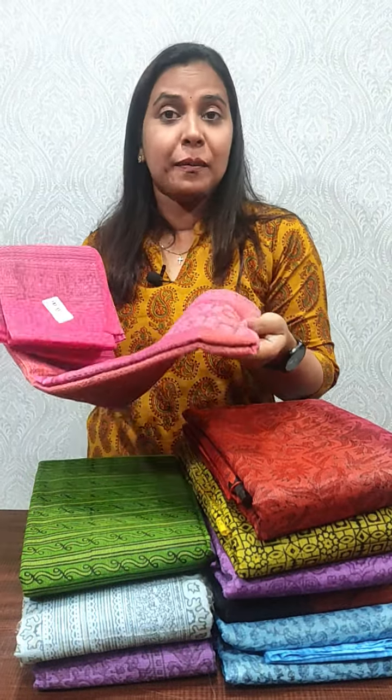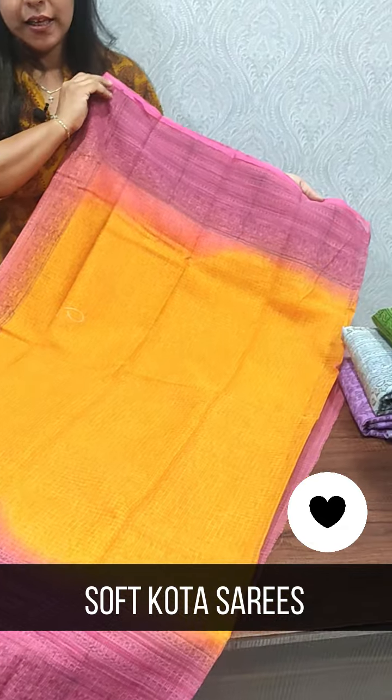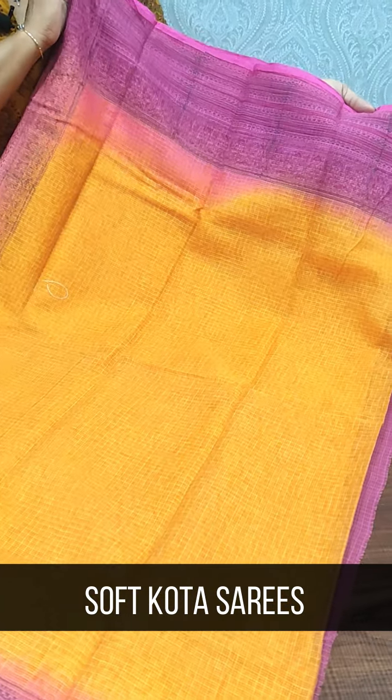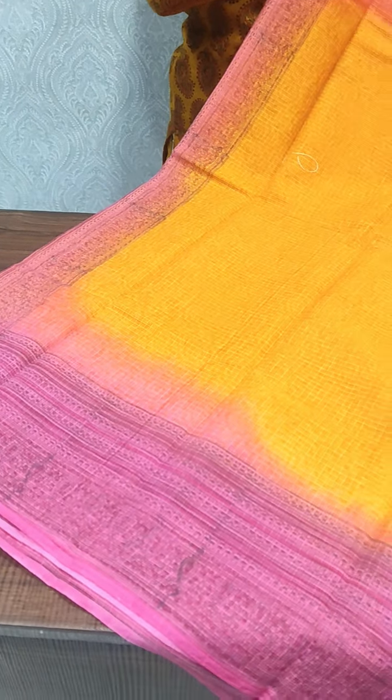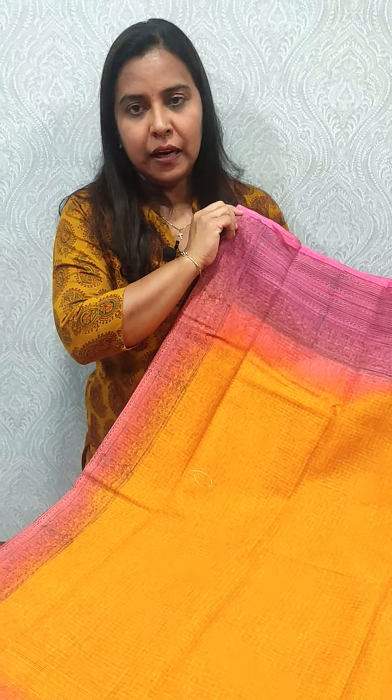This rate is ₹2,200. This is a double shades of sari. This is a different type of sari. This is the collection of soft-coated sari — a multi-coated sari. The color combination is orange, light pink and dark pink.